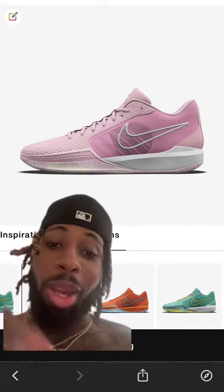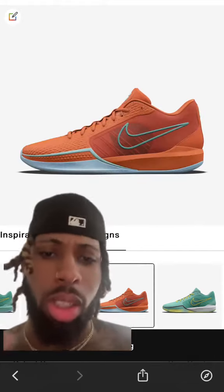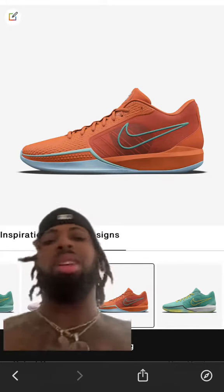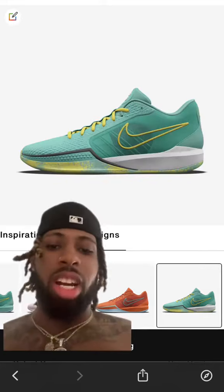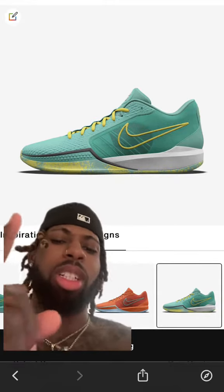So we got the all pink with the little white accents — a little fancy. Then there's this all orange one with hints of mint, a lot of orange, more like a Texas colorway. Then I tried to recreate her original Sabrina colorway.